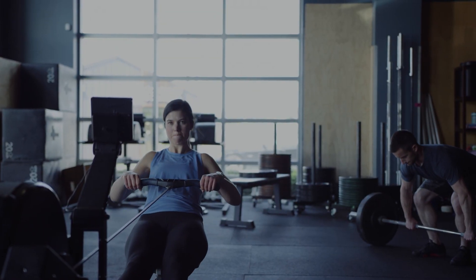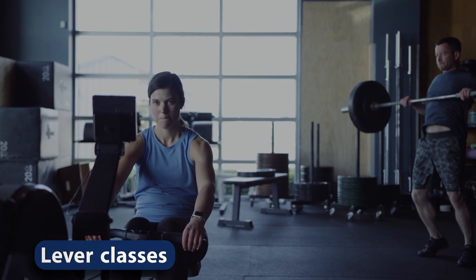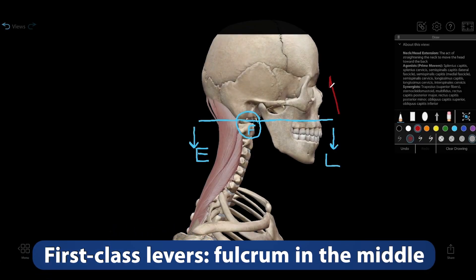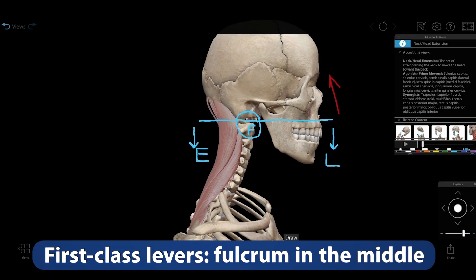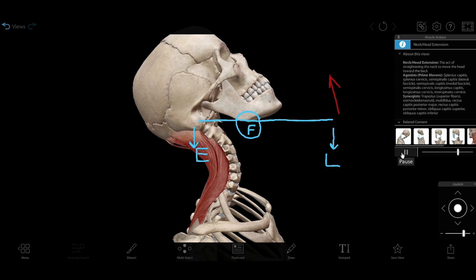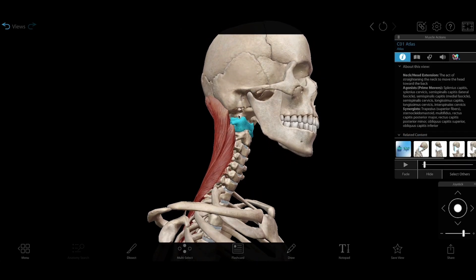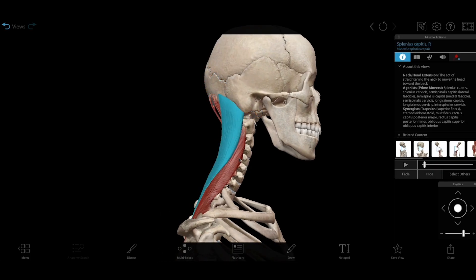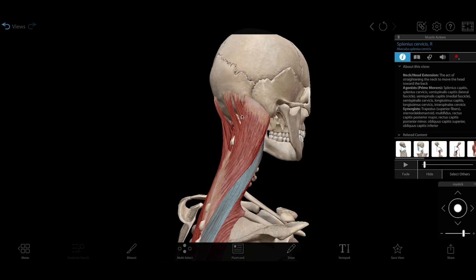There are three main types or classes of levers, and you can find each one in the body. First-class levers have the fulcrum positioned between the effort and the load. Neck extension gives us a good example of a first-class lever. The fulcrum, the atlanto-occipital joint, is between the load — the front of the skull — and the effort, the neck extensor muscles.